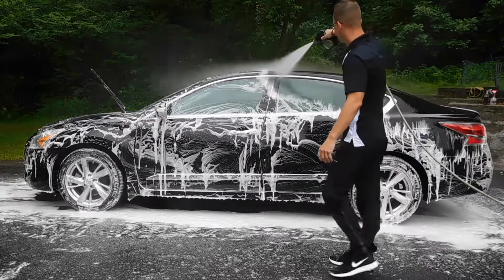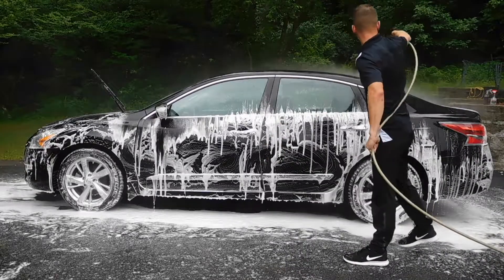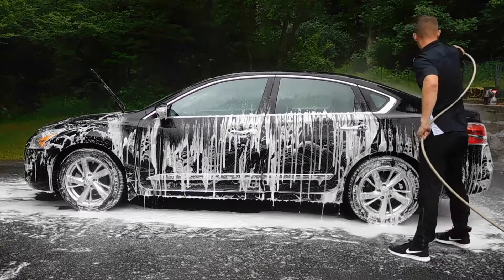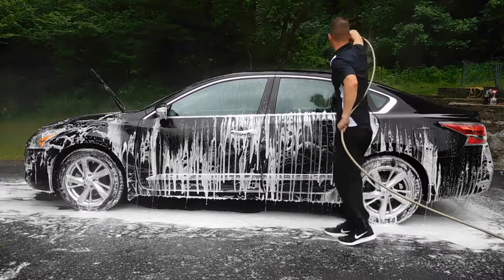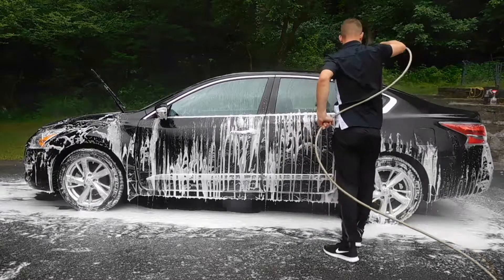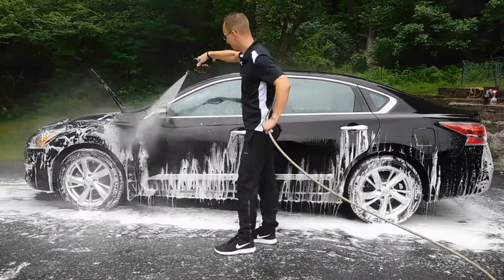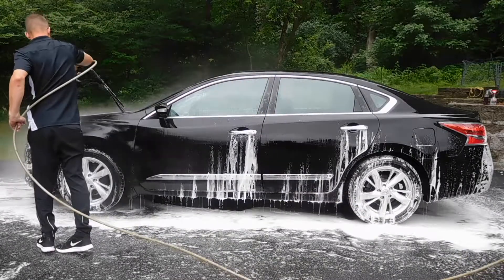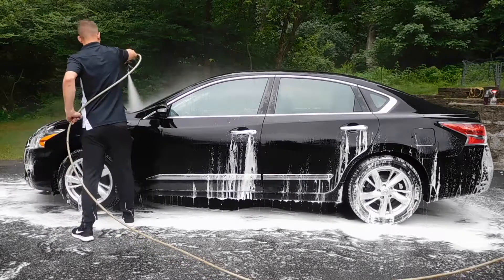Once you finish washing all areas of the vehicle, go ahead and put your pressure washer attachment back on your gun and begin rinsing down the vehicle. You're going to want to rinse from top to bottom as this will allow the runoff to make your rinse process much more efficient — that's why I start at the roof and make my way down. You really want to make sure you get into the crevices like the gas cap, the door handles, and the mirrors, as soap will hide in there and we don't want any dried soap left on the vehicle when we go to dry it.